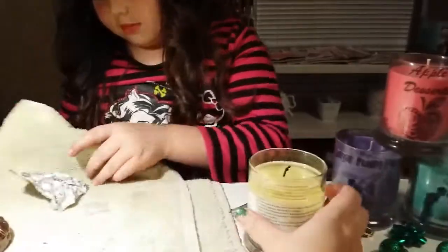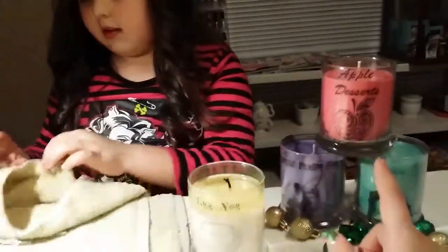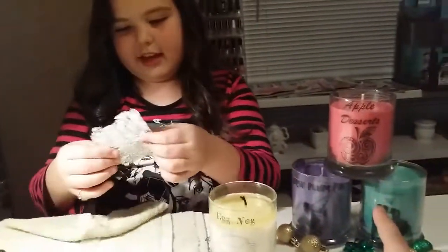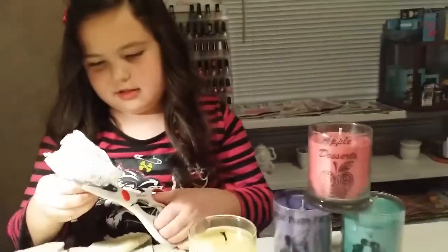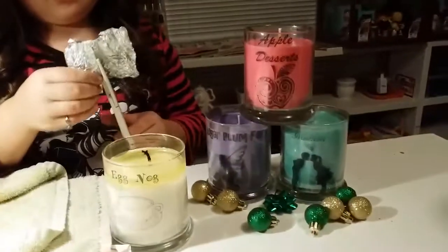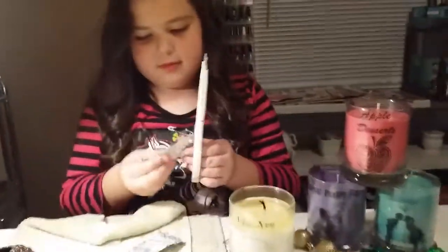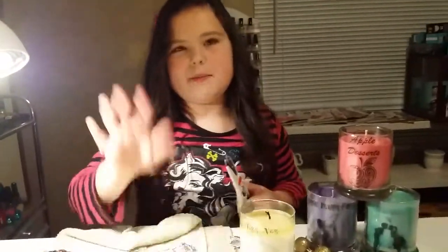Hannah and I are going to finish this one and then try another. Hannah, which candle are we going to burn next? The purple one — the sugar plum fairy. Would you say that one smells the best next to this one? All right, Hannah, go ahead and tell everybody bye! Bye bye!